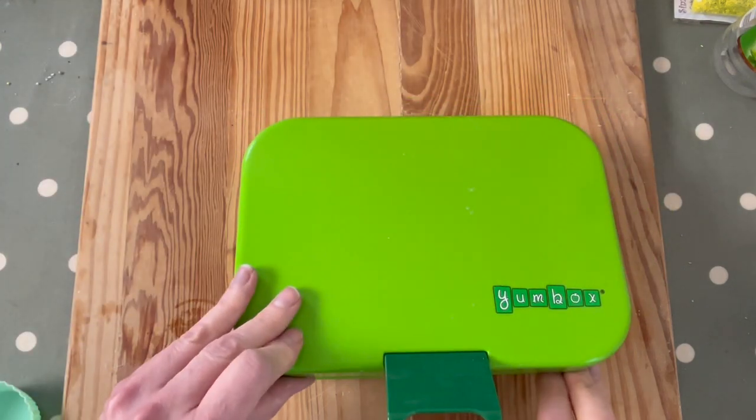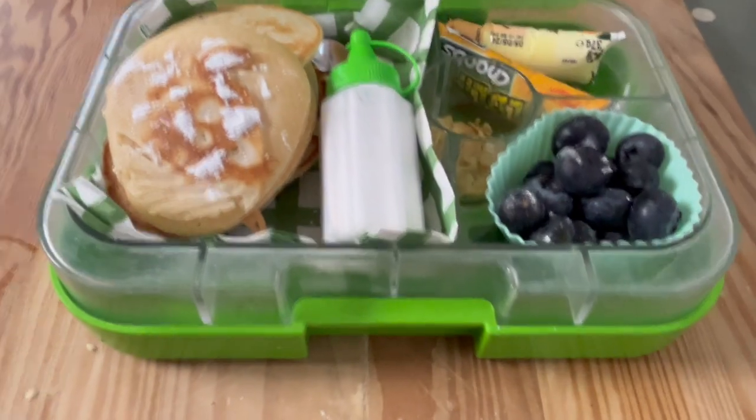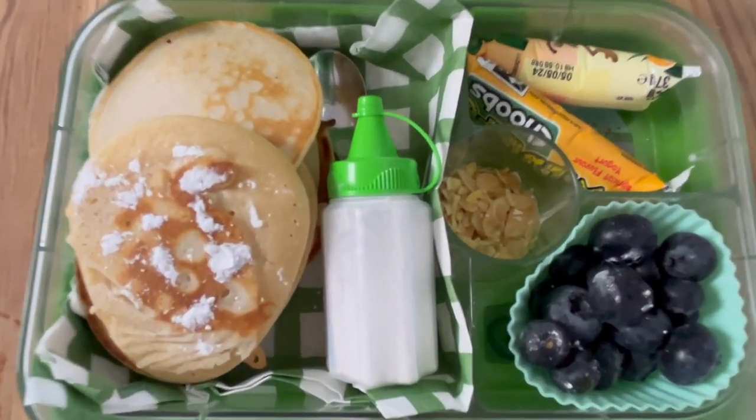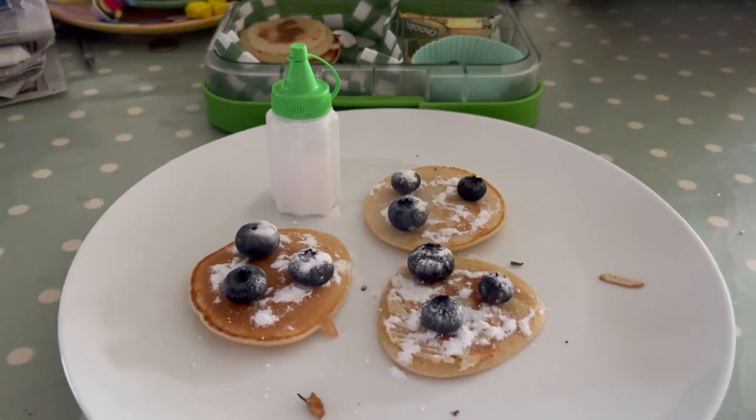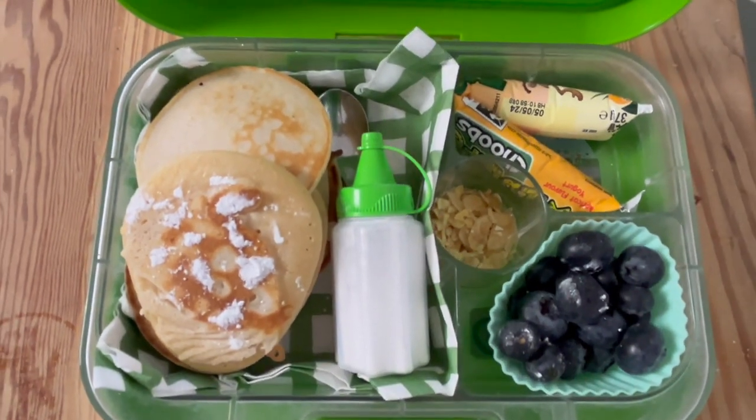It's all popped in the lunchbox — the Yum Box. If you like this idea, like and subscribe! Check the links above for playlists I've been linking to throughout the video, and check the description box. If you haven't subscribed, please subscribe, like the video, and tell your friends — share the love for lunchboxes!